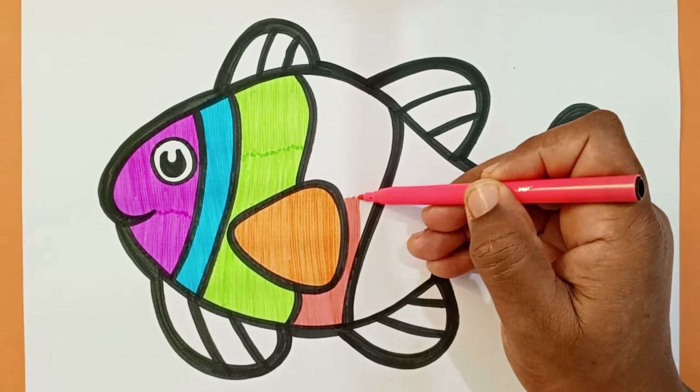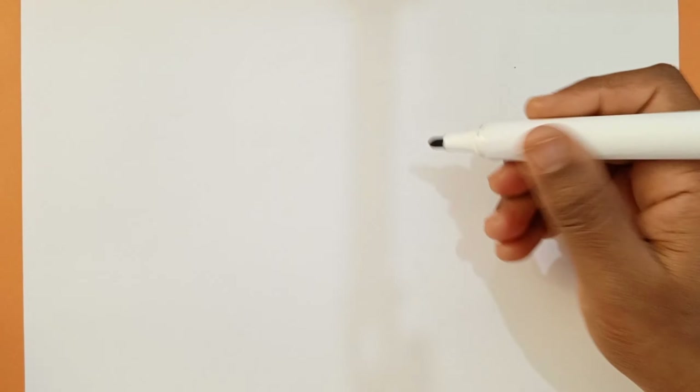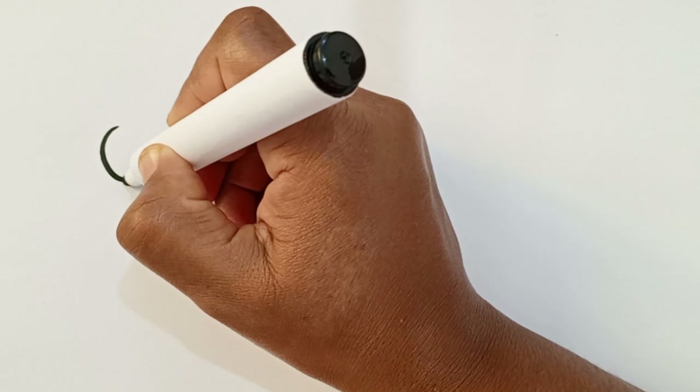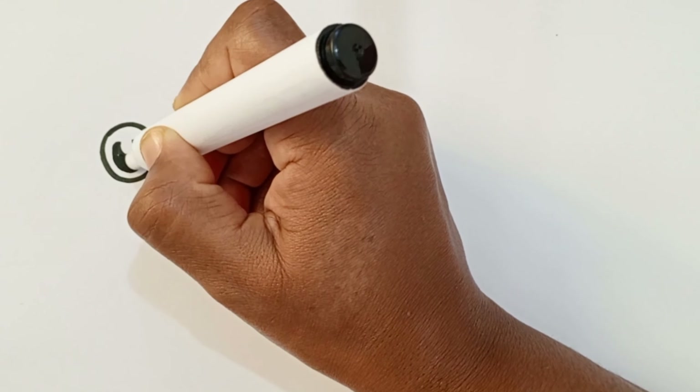Hello guys, welcome to Sunny Color TV! Today I'm drawing a colorful cute fish. Let's go, I'm so excited to draw this beautiful fish. First I draw his cute eyes.